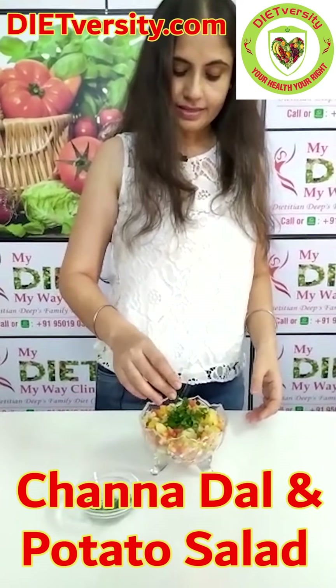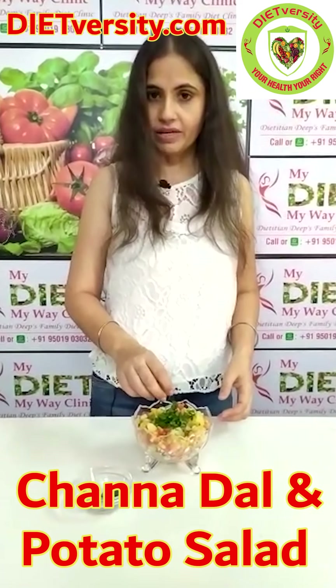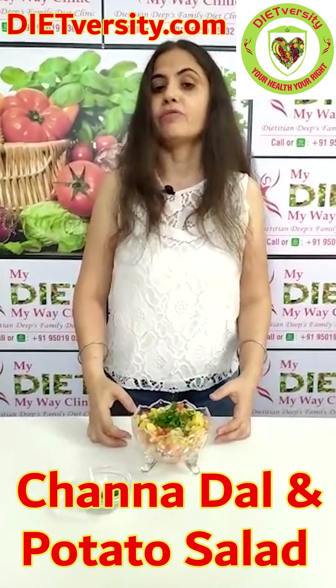This salad is rich in carbohydrates and a lot of proteins, B vitamins and minerals. So it provides full energy. It's an energy package.